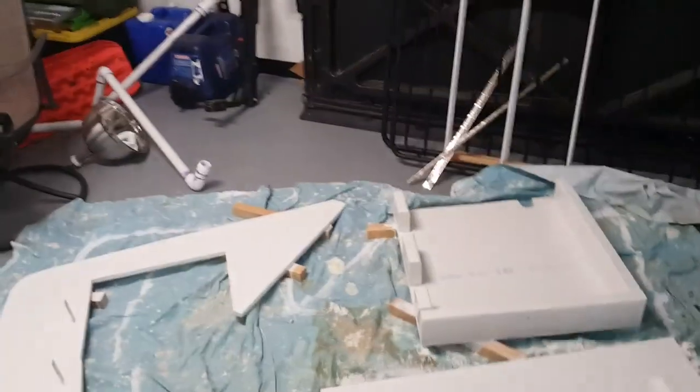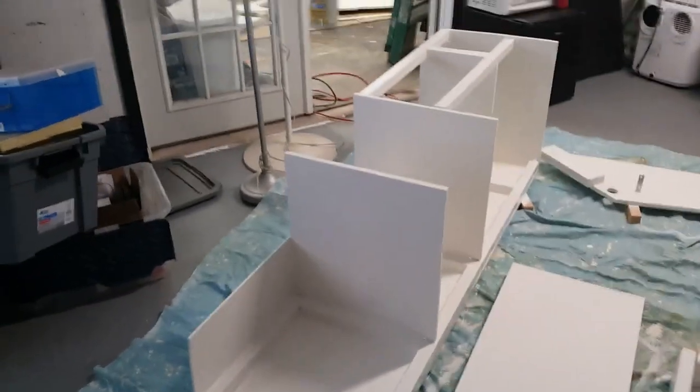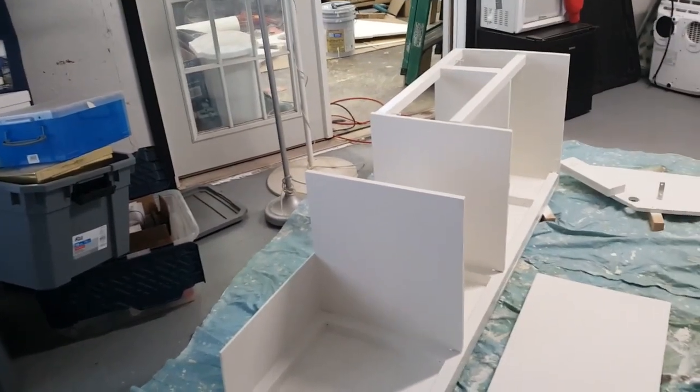This is the same dove white that I used on the interior to begin with, and we're going to trim it out with some dark gray that I had left over from another job as well.